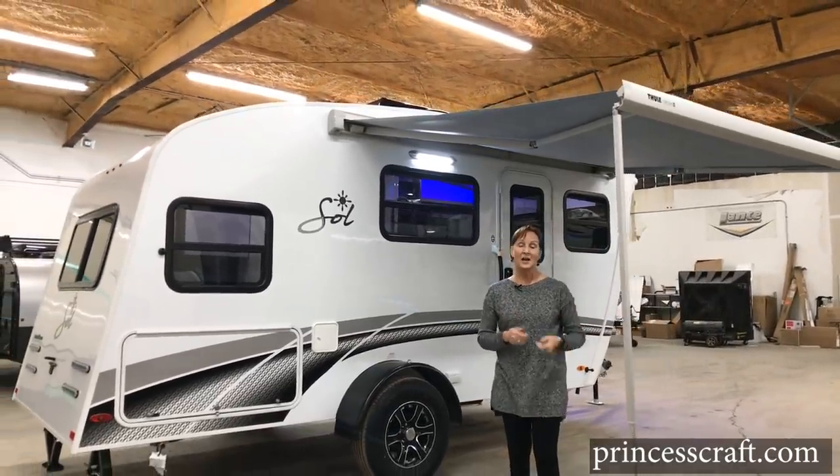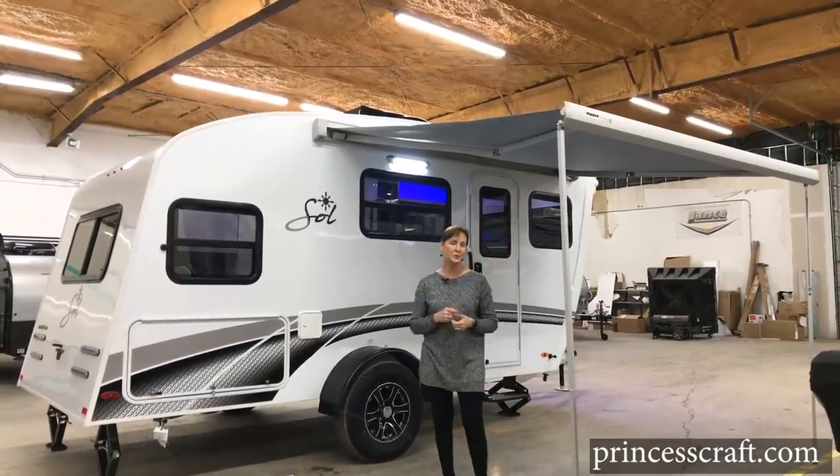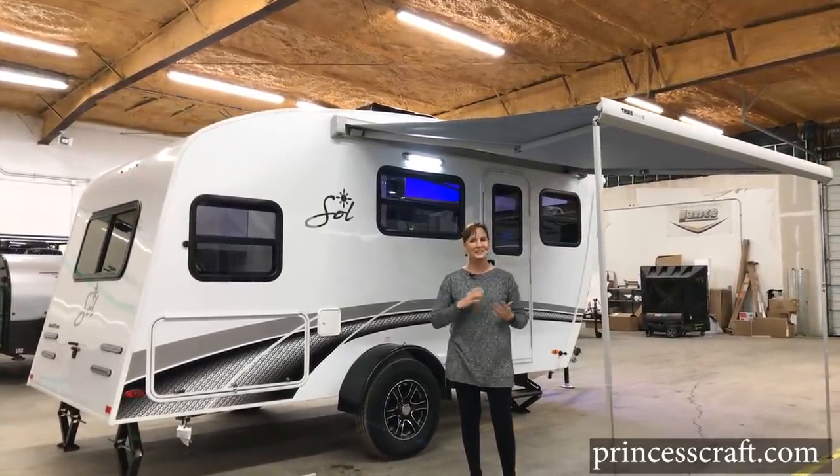Thanks for watching. I'm PJ with Princess Craft RV — remember to subscribe to our channel if you want to see more walkthroughs. Thanks for watching, see you next time!